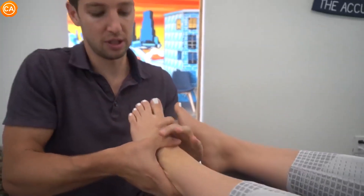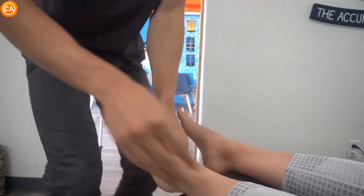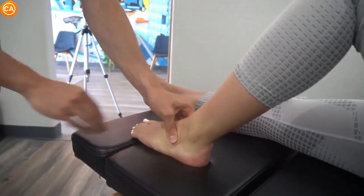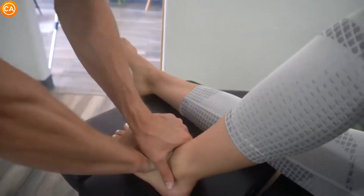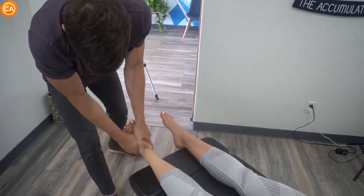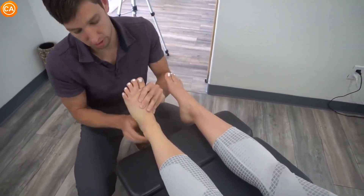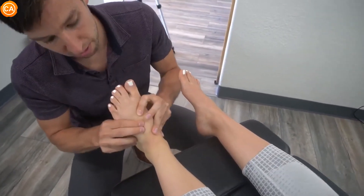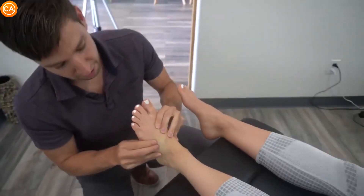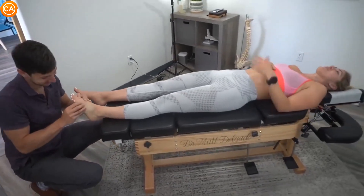With the talus — there we go — and then this for the cuboid, I'm going to bring that up and then straight back — that's what we want. And then the heel — oh yeah! And then right on top here — whoa, that YouTube will like! Also that one — I felt it all the way up to my hip.